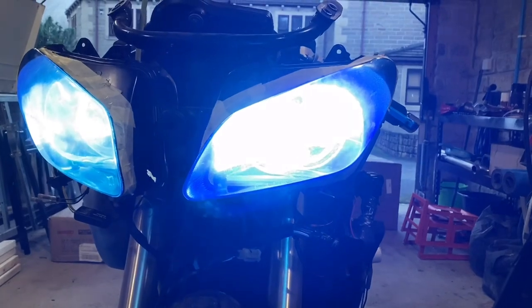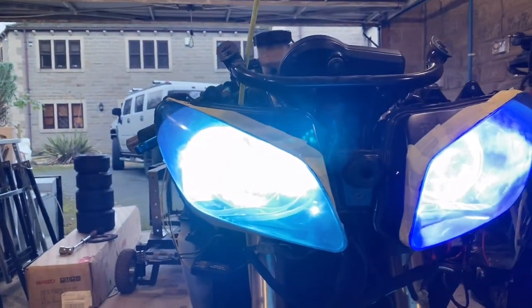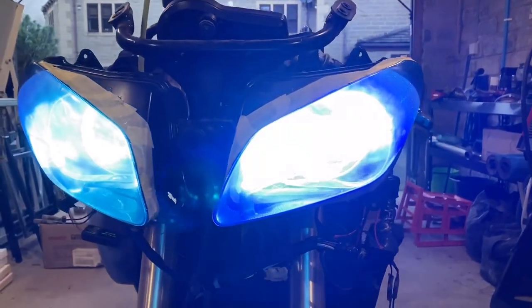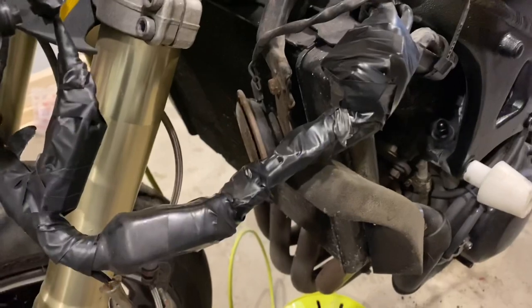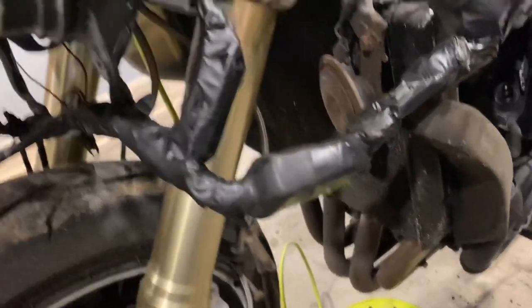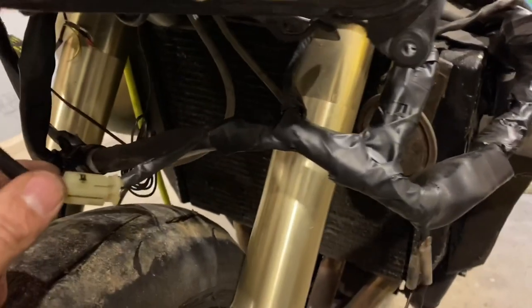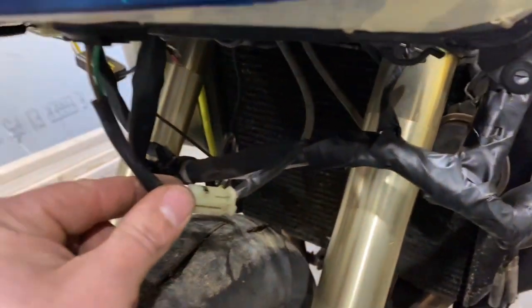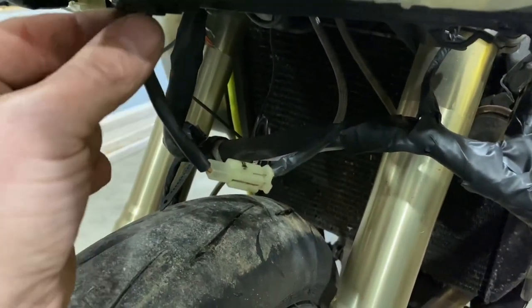That's bright — wow, that hurts my eyes — but they are ridiculously bright. If you get dark a bit later on I'll come back out and turn these on. Here's the wiring harness after I finished wiring up the lights — all taped back up, all heat shrunk, all wrapped.